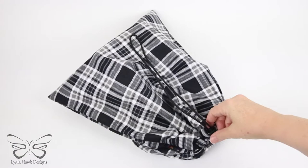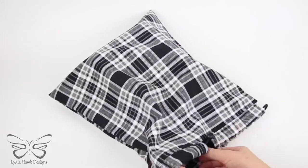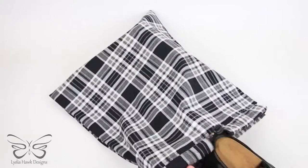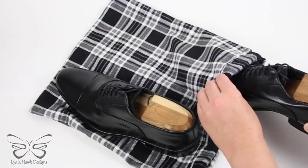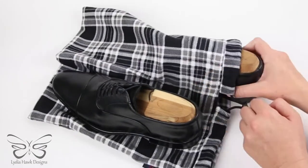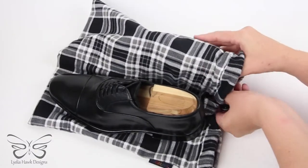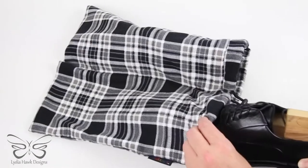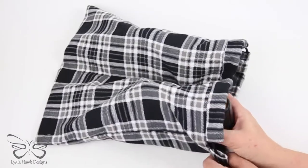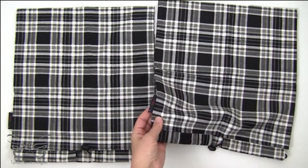What's really fun about this bag is that you can make it with a full opening or you can add a center divider. A full opening is your average shoe bag, while a center divider means that each shoe goes in its own side — they don't rub up against each other. They're fully enclosed in soft cotton flannel. It's just a really elegant feature to add to any shoe bag. And of course, I add my very own Lydia Hawk label.